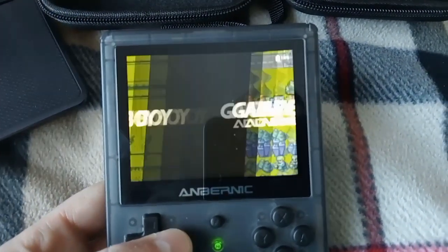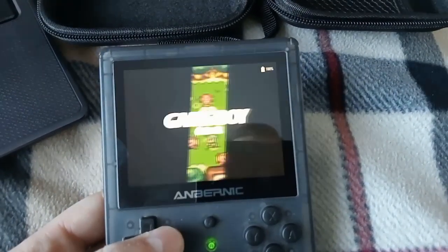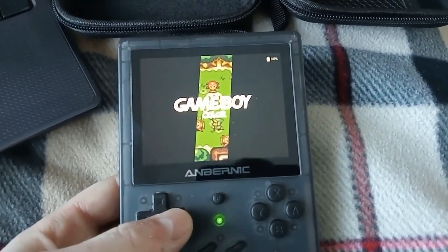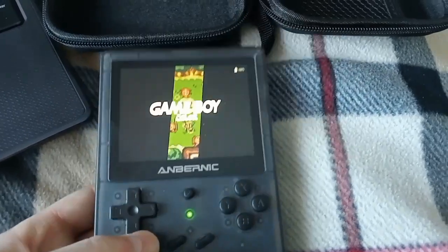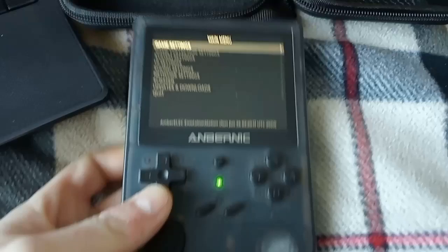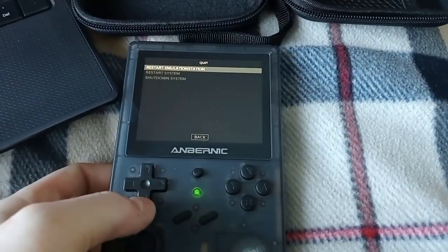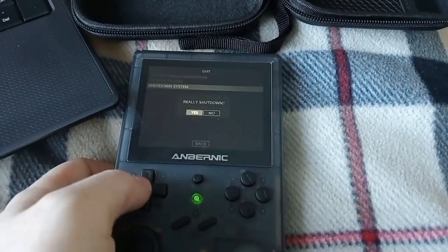Just scrolling through the various stuff I've got on here — the only Game Boy games I'm playing are on here. If you've got games pre-installed, let me just turn it off properly. Like I say, it's like a computer — you have to press Start, then Quit, then Shut Down System, then OK. Then that'll turn off.